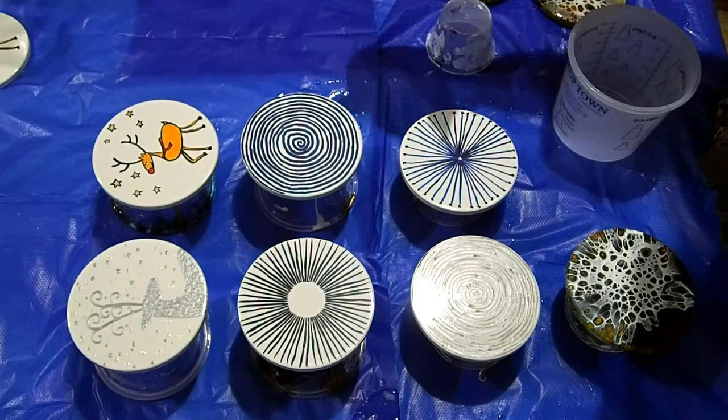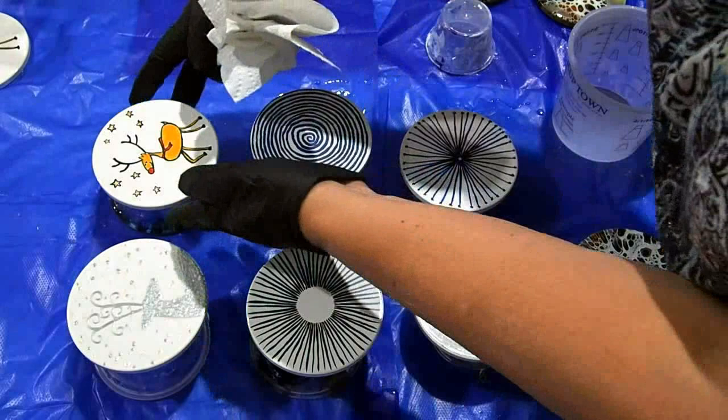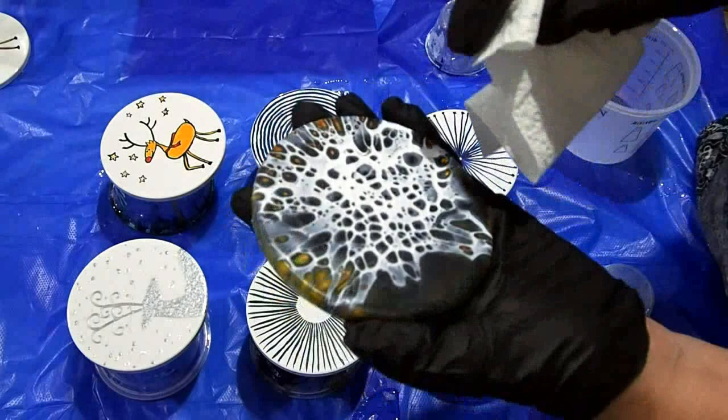I've just been wiping these because some are done with acrylic paint, this one was done with a paint marker, and this one has ink on it — I'm certainly not going to clean that with alcohol or it'll wipe right off. This one was paint, this one was acrylic pouring, and I had actually cleaned that with alcohol just because it's been sitting around longer than the others.